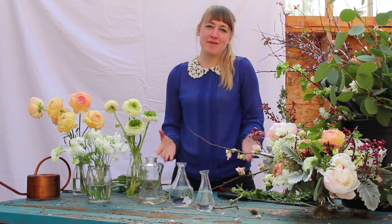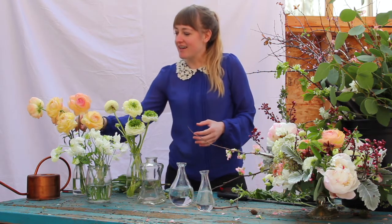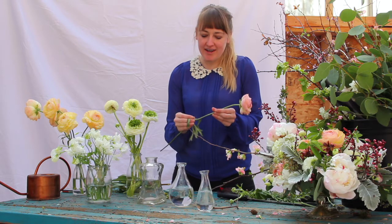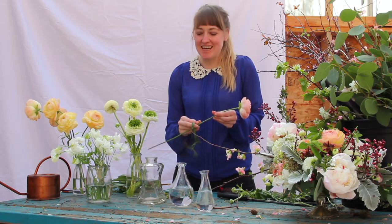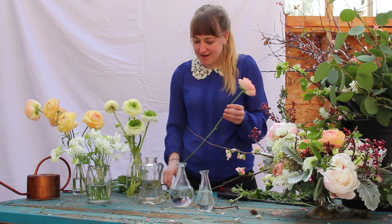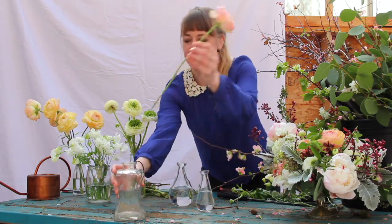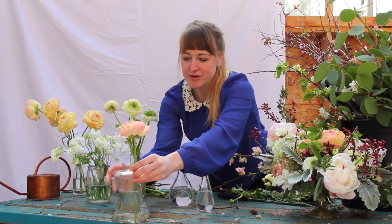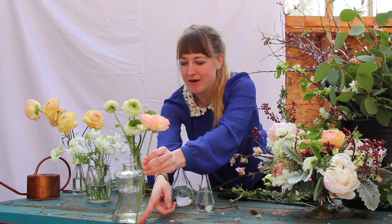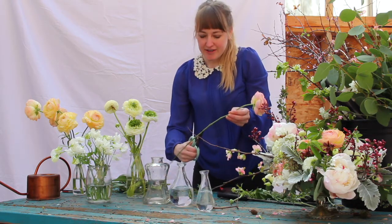Bud vases are the most simple floral arranging option that a lot of us have. You're just picking out the vases you have around and then cutting from tall to medium to small, incorporating what you found at the store or market into these beautiful vessels. Take the tallest ones and cut them as the tallest size. Make sure you are measuring — the best way is at the end of the table where you can guesstimate where you want your flower to come out. Cut it just about there, at an angle, so it can soak up the most moisture.